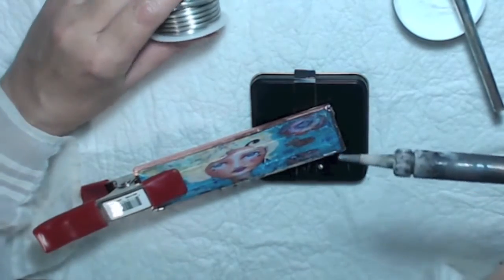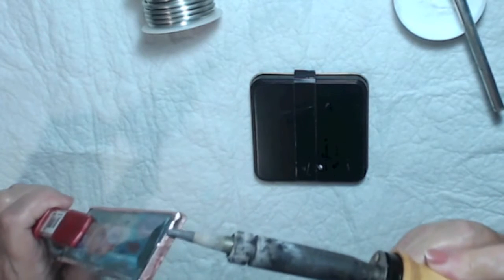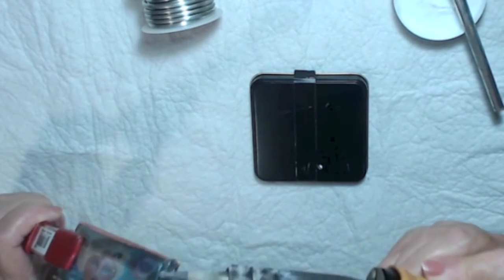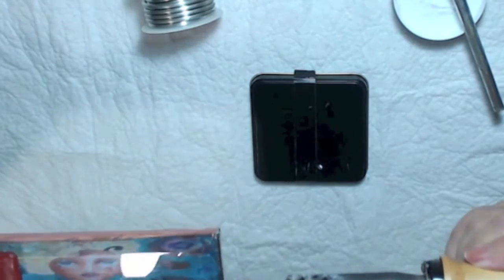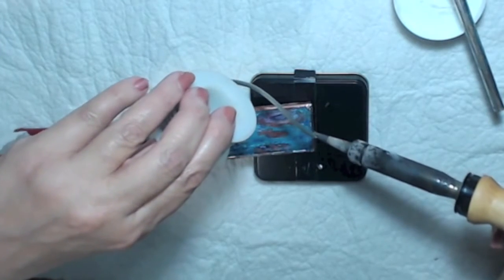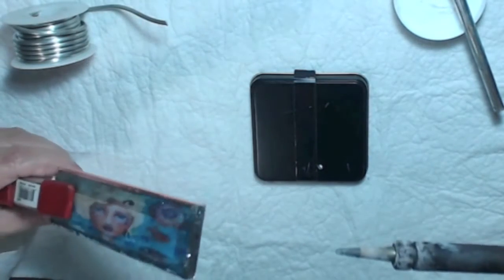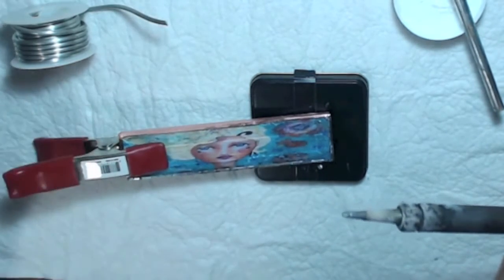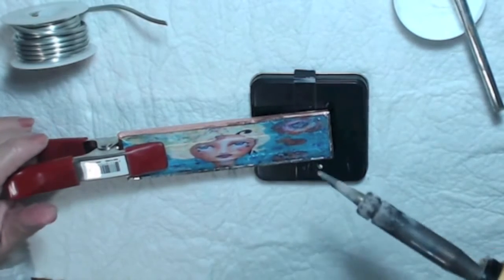Just put it on there and go around the whole piece. Make sure whatever you're working on is on something that lets you hold it without burning yourself — the glass gets very hot. Just put a little coat of solder, making sure to cover all the copper. Don't work it too much or the heat will cause the copper foil's adhesive to lift.